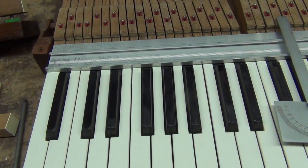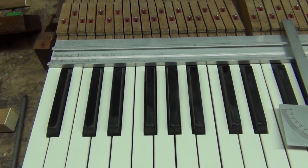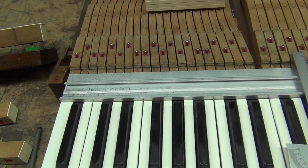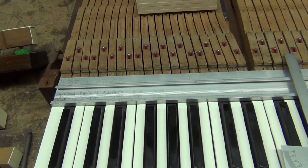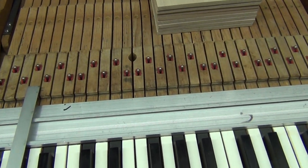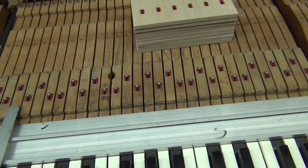Hey, it's Mike, Blackstone Valley Piano here. A keyboard came in for new key buttons. This keyboard came from a technician who does his own buttons, so we really need to do a good job because he's going to look at it with a fine-tooth comb.